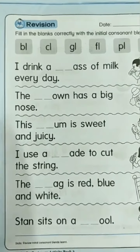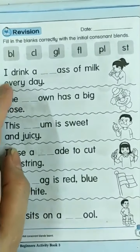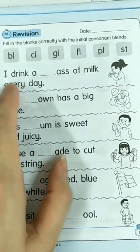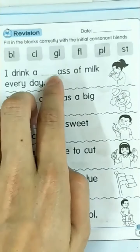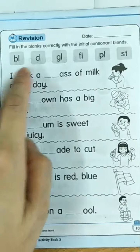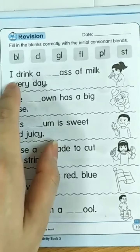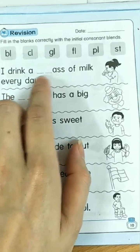Now let us read the sentence and find the sound to fill in the blanks. I drink a glass of milk every day. Glass — gluh, gluh. Which one is this? Yes, it's gluh. I drink a glass of milk every day. Glass — gluh.